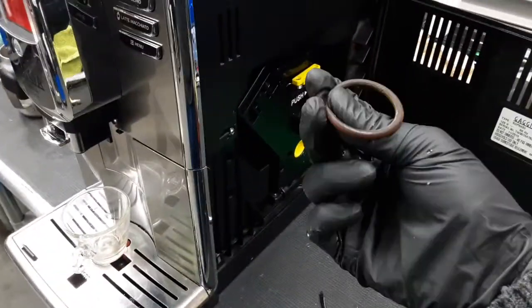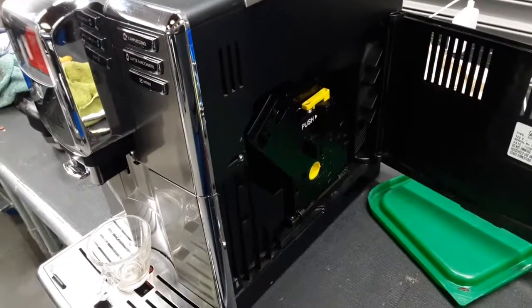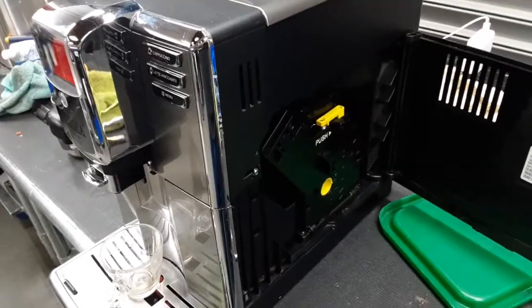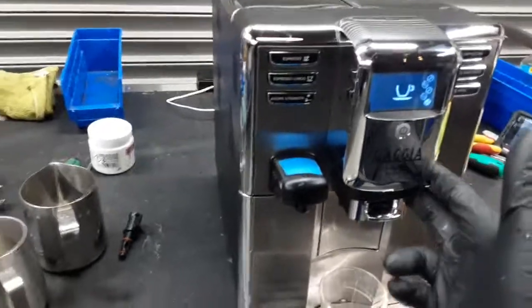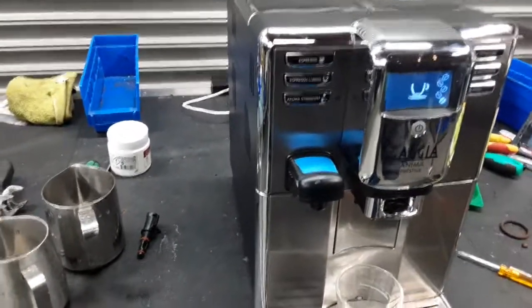This is the older gasket — we also replaced that. We deep cleaned the shower screen of the brew unit, lubricated it, and removed all the coffee and gunk that was in there. We also replaced the gasket on the bottom of the brew unit and had to deep clean the spouts completely, as these were completely clogged with coffee buildup.